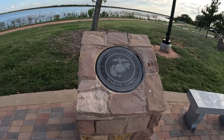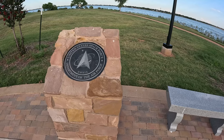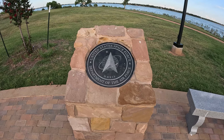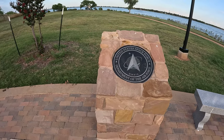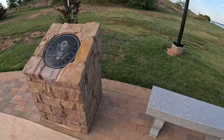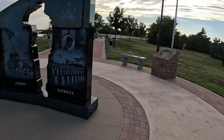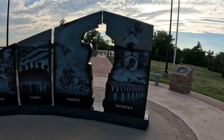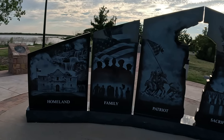United States Marine Corps, United States Navy, United States Space Force — that's pretty wild to me. I grew up in a time when it was just science fiction and now it's reality. Crazy. Department of Air Force, United States of America, United States Army. And some pretty fancy artwork on the back of this monument — very cool. I like that. Sad that we have to have something like this, but it's reality.